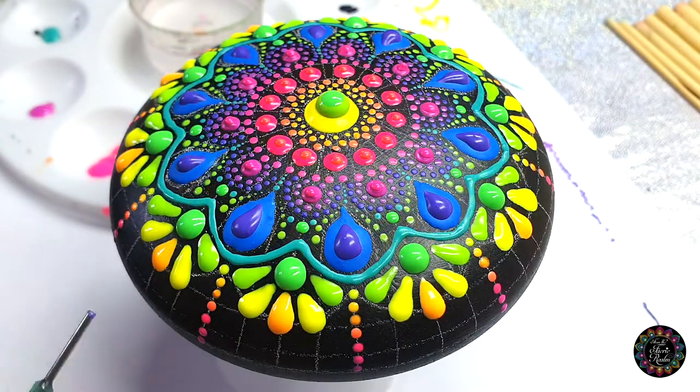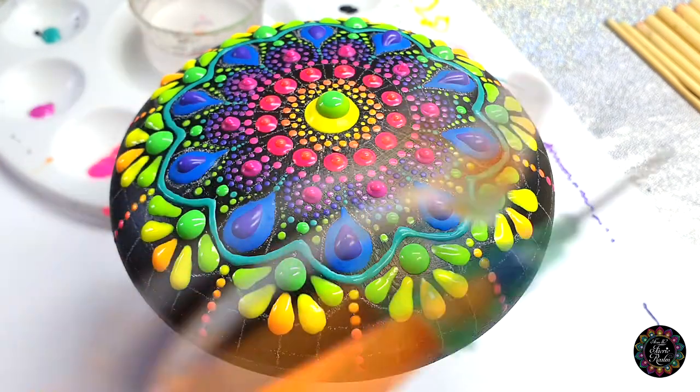I ended up making seven in total: yellow, yellow-orange, orange, fire red, pink, in-between pink and purple, and purple.